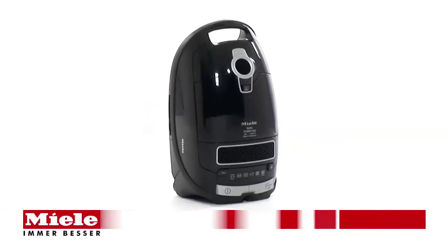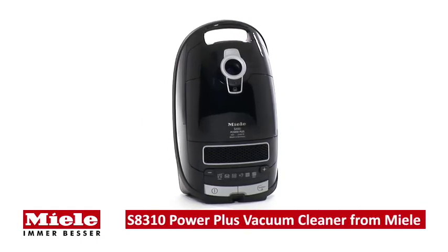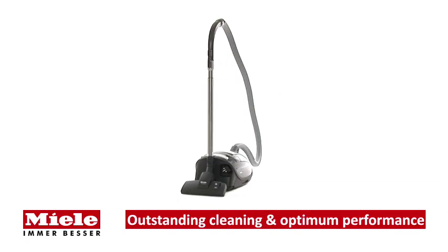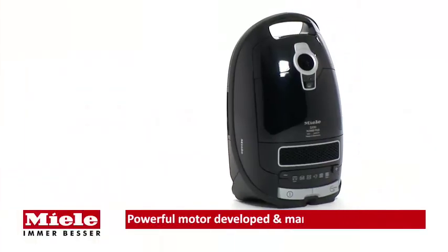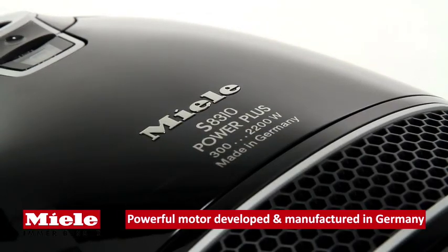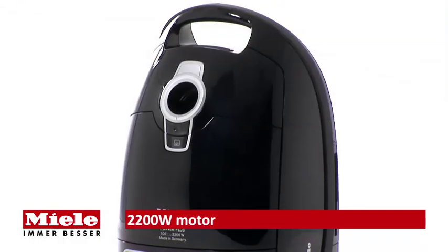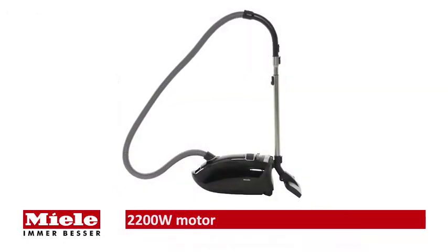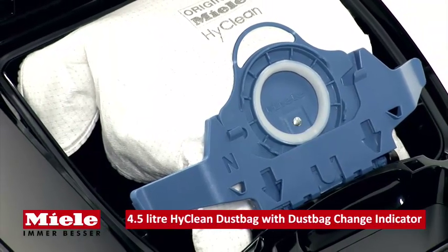Miele introduces the S8310 Power Plus vacuum cleaner, combining high-performance cleaning with optimum convenience. The powerful 2200-watt motor is developed and manufactured by Miele in Germany, ensuring exceptional cleaning performance and maximum dust elimination.